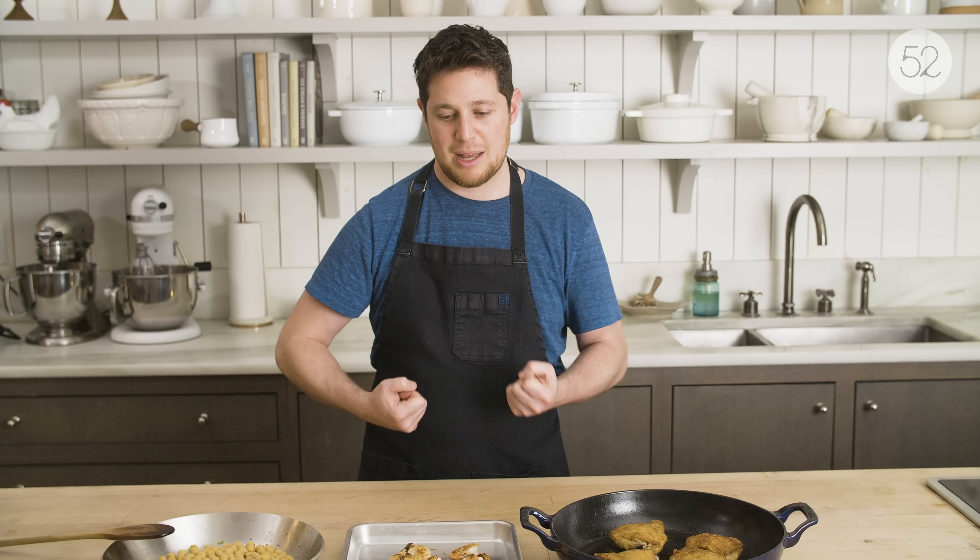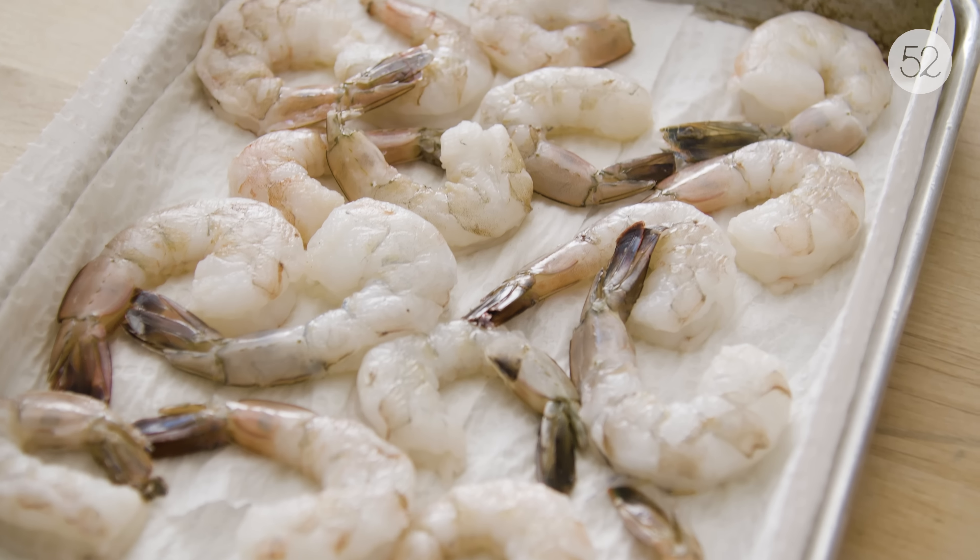Seafood gets a little bit tricky because certain fish are very delicate. I wouldn't cook something like flounder ahead of time and think I could reuse it throughout the week. You'd want something heartier like swordfish or monkfish — anything with a little more structure that won't just shred and fall apart. With shrimp, a little bit of overcooking will really affect them and totally change the texture. So the first time through you want to cook them until just barely done, that way if you use them again throughout the week they'll still taste like shrimp, not rubber bands.